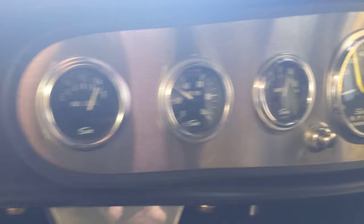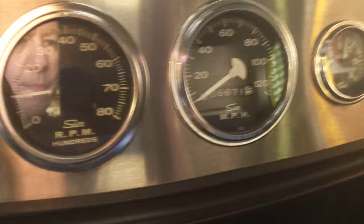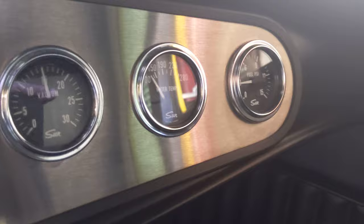Amps look good, oil pressure's not bad. RPMs are looking pretty good — about 700 to 800. Vacuum's all right. You can see the temp gauge there, and fuel pressure is not too bad, about three pounds. Just give her a little bit here and let her get warmed up.